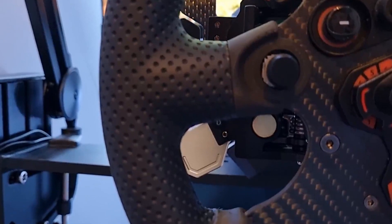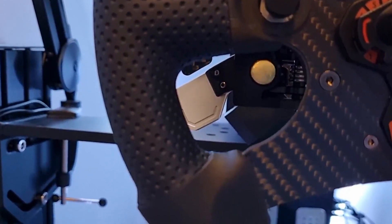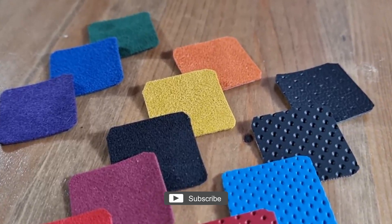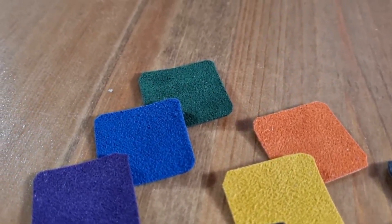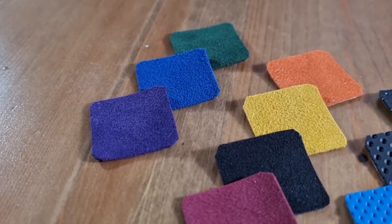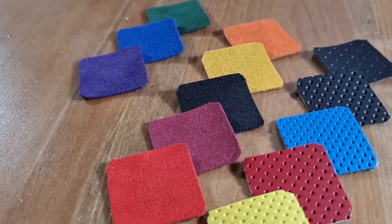Let's have a look at the various options available. At the time of recording, Pineapple Grips have five faux leather options and eight Alcantara options available. You have slightly different textures available across the faux leather options, and all the Alcantara is the same quality fabric.